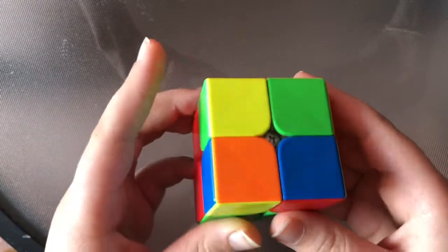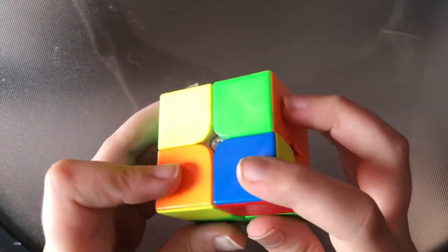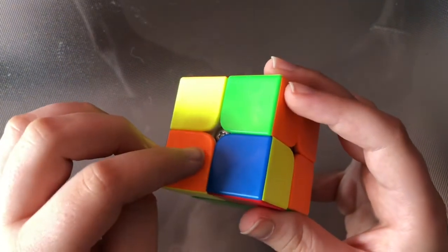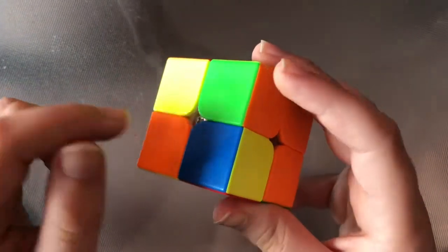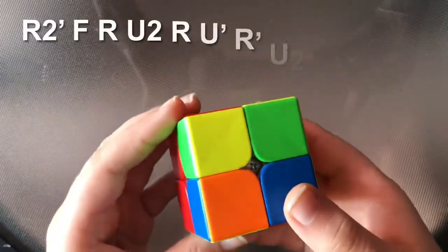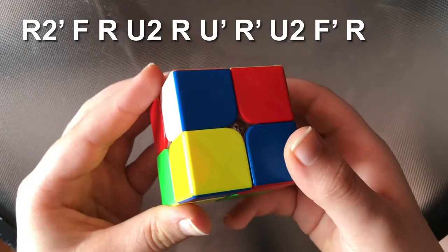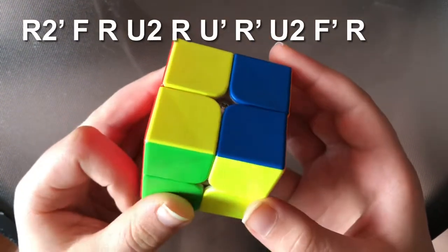Here is the case. We hold it from the back like this, and recognize from these three pieces as per usual. These two pieces are the same on either side and the one in the middle is adjacent to the pieces. So here what we do is R2' F R U2 R U' R' U2 F' R.